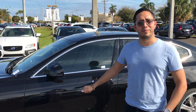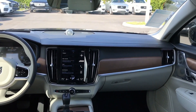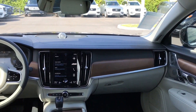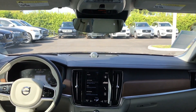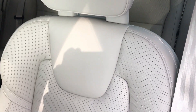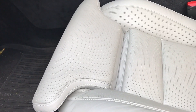Without further ado, let's step into the vehicle. Stepping into the cabin, you'll notice that Volvo has taken a very simplistic approach to their interior. There are very few buttons in the car — almost everything can be controlled by the center console touch screen. It seems like everything you touch in this car is very nice Nappa leather, wood, or some kind of expensive looking metal.